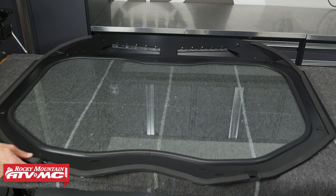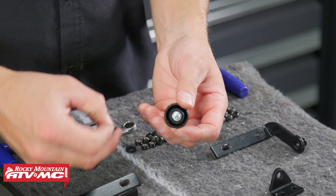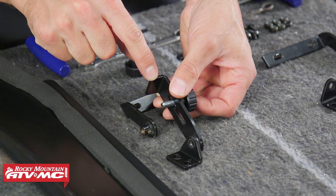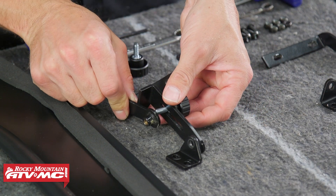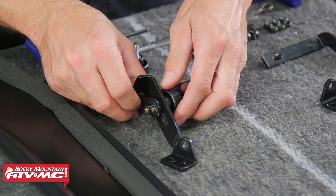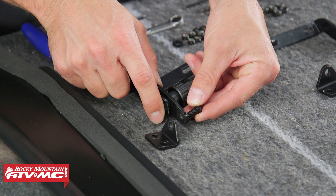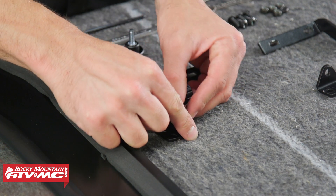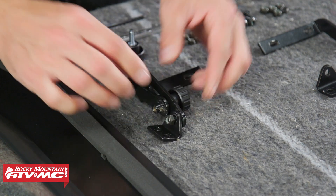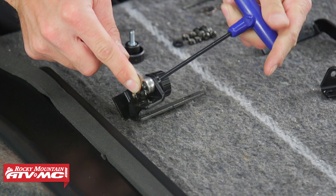Next we're going to assemble the vent brackets for the vent doors. We've got brackets A, B, and C. We'll start by grabbing one of the knobs and attaching bracket B to bracket A — the bend in the knob faces away from the mounting section on bracket A, with a friction washer between the two brackets. Leave everything loose for now. Then attach bracket B to bracket C using the M6 by 16 millimeter bolt, going through bracket B first into C. The mounting holes for bracket C face away from the mounting holes on bracket A. Tighten this bolt until it lightly seats, then back it off a quarter to a half a turn.